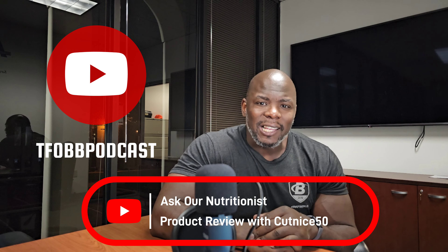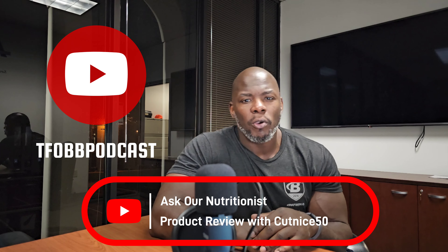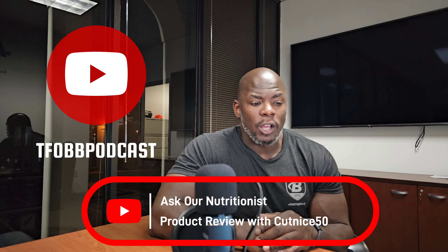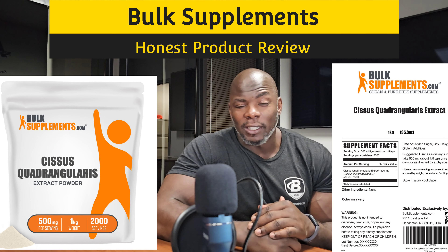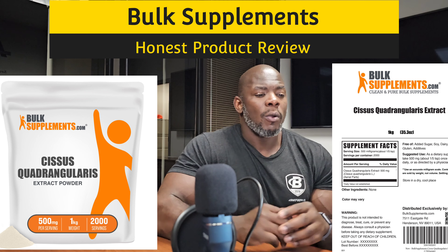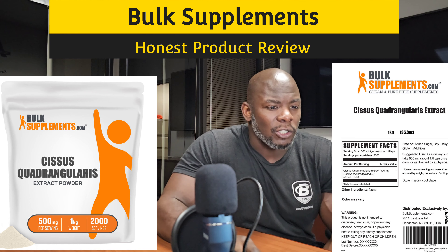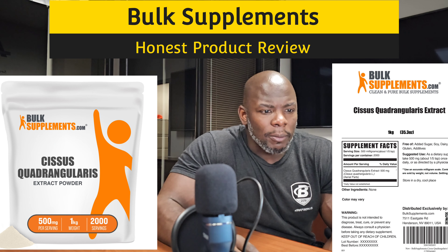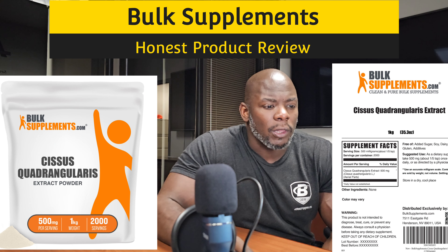Hey family, welcome back to the channel. I'm your host Cutknights50. Today this is the SI Nutritionist segment. We're going to do another product review featuring Bulk Supplements — Cissus Quadrangularis. I know the name sounds familiar but it's supposed to yield great results. We're going to go ahead and get into it. I'm going to share my screen and let y'all see it — I'll put the article up right there and just talk while we're going through it.